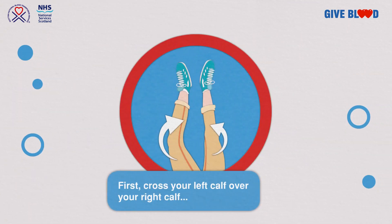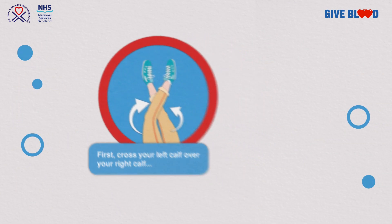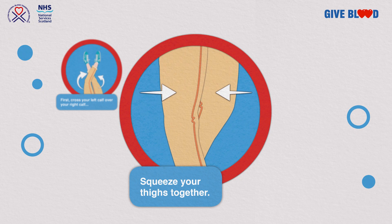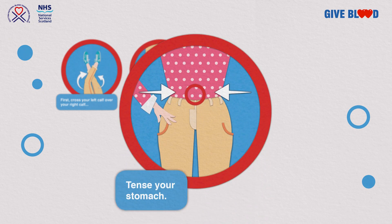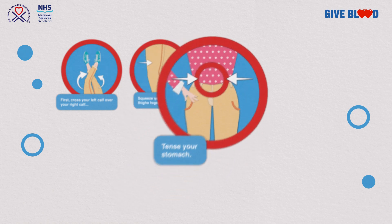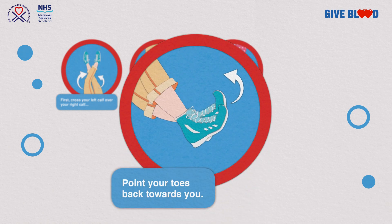First, cross your left calf over your right calf. With your legs still crossed, squeeze your inner thighs and tense your abdominal muscles. Finally, point your toes back towards you.